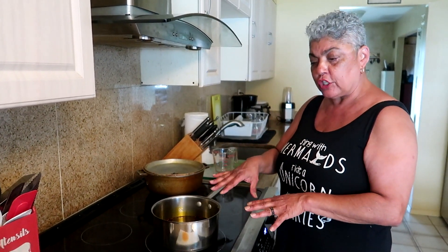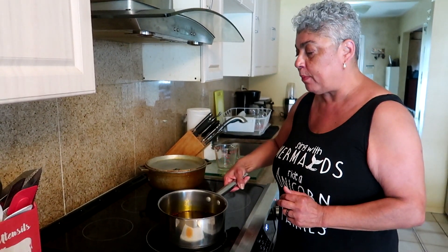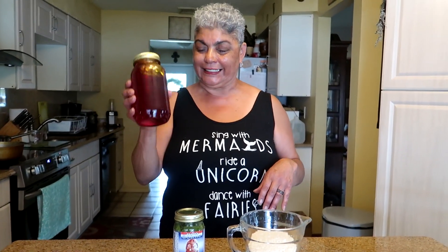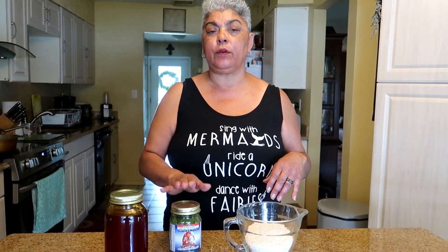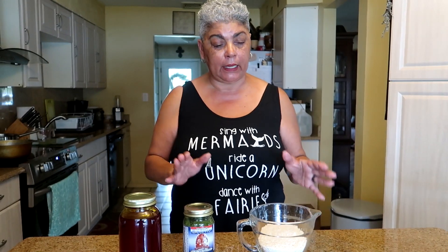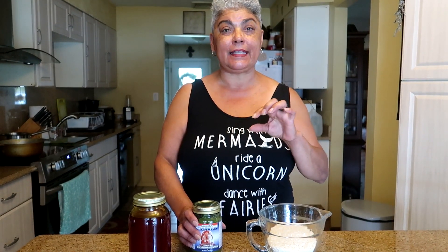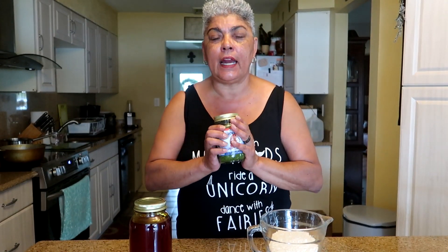Once the color is good, remove it from the heat, let it cool down, and store it for later use. Now that we've done our annatto seeds with the oil and we have sofrito — I know a lot of people say they can't find everything. I don't care if you just use garlic, peppers, and onions. If you can find cilantro and the Italian green pepper, it's better than using anything store-bought, I promise you.